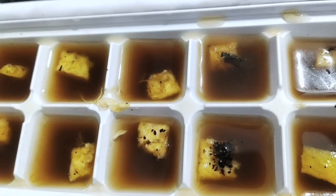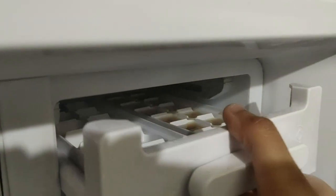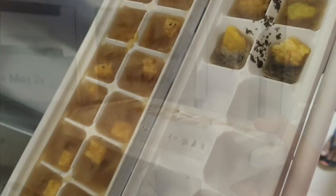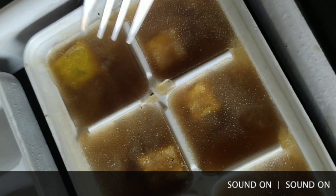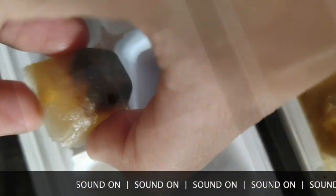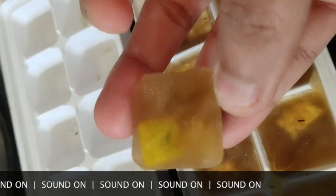Pour everything into the ice tray and now it's ready to freeze. Let it freeze for a few hours and now it's ready to use. It looks really cute with the orange peel piece in between, and it has a brown texture underneath because of the coffee and green tea that's soaked in.